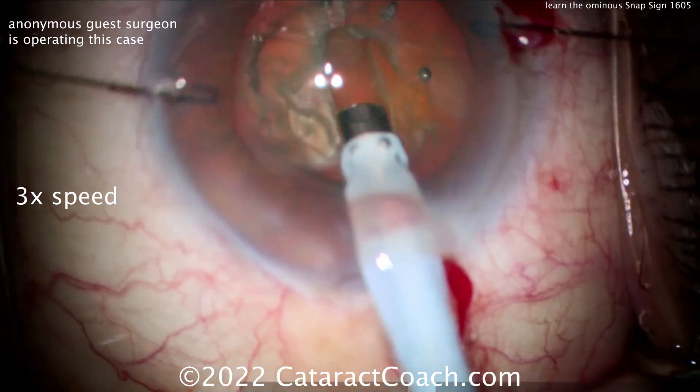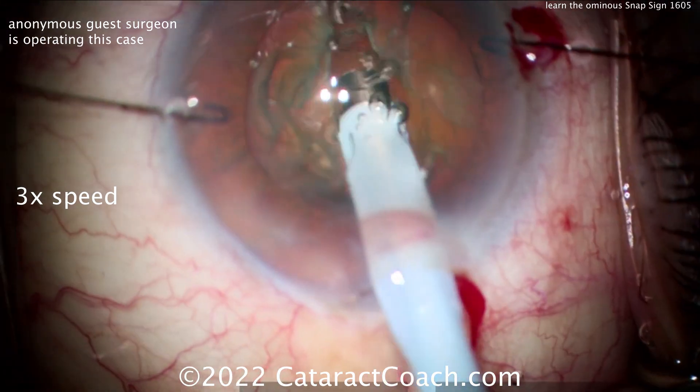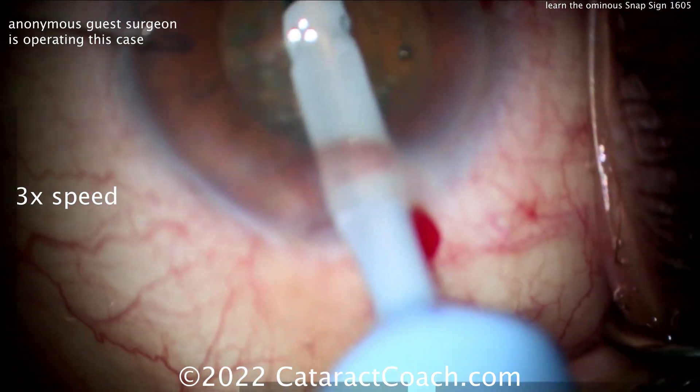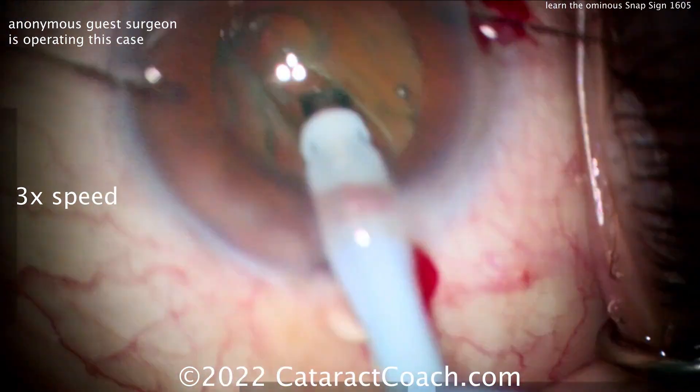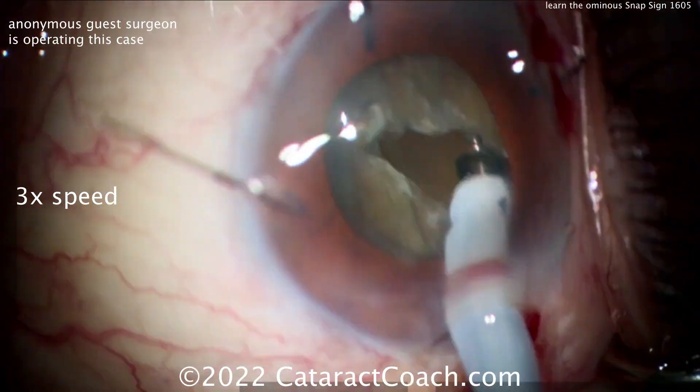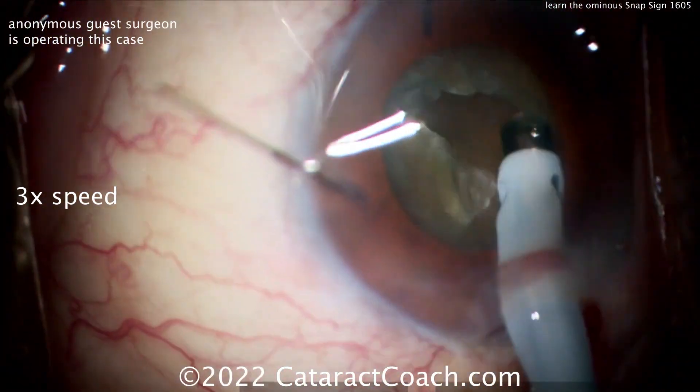The surgeon is proceeding here now with the phaco probe, trying to sculpt a groove down the middle. It looks okay for now because there is some support still, but the posterior capsule in essence is just wide open. You can see the surgeon has also put in some iris hooks to be on the safe side in case the pupil starts to come down.